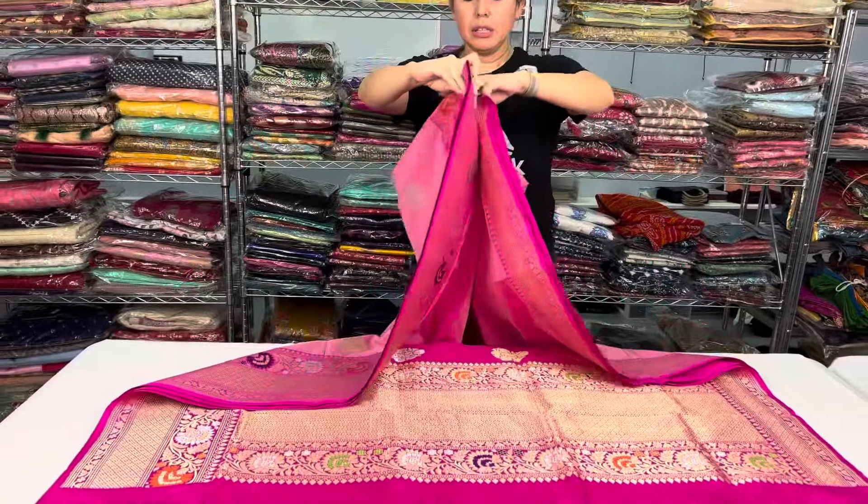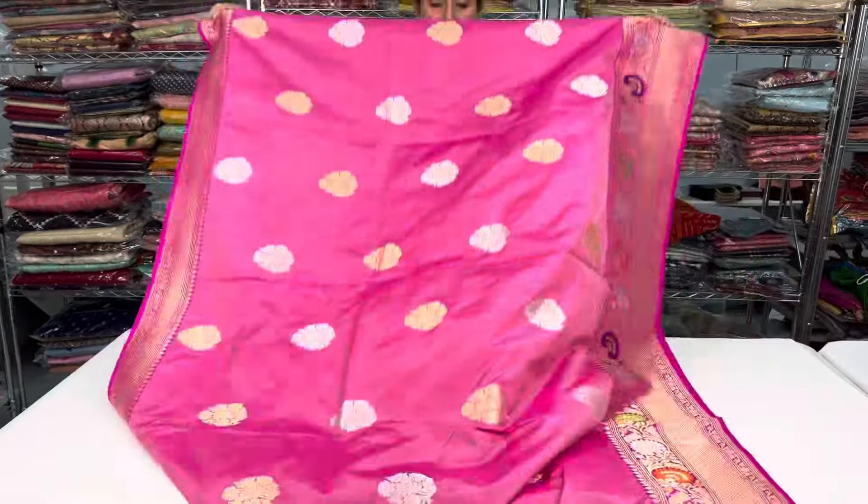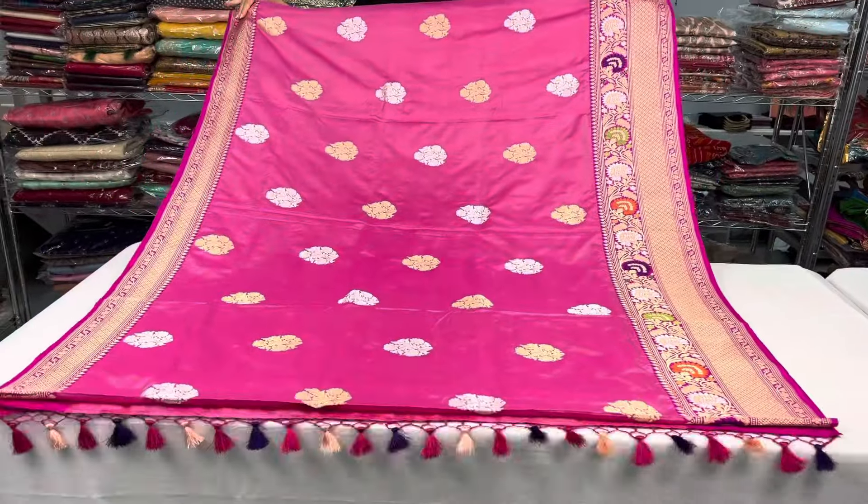Let me show the other side of the sari. Look at this beautiful piece.